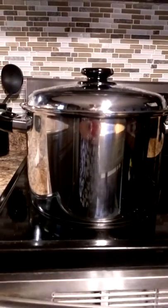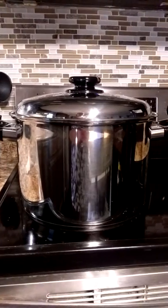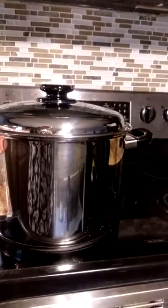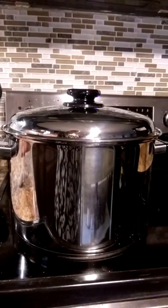Hi everyone, this is Jeannie with Not Just Another Sunny Girl Blog, and today I want to thank Thomason.com and the company Skivview for sending me this stainless steel cooking pot. It was free in exchange for my honest review, so thank you guys again.